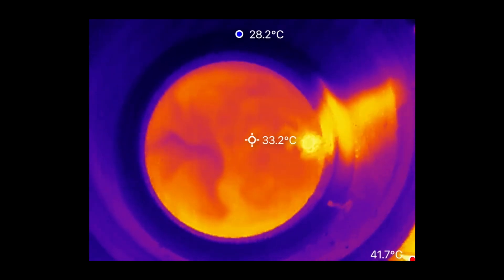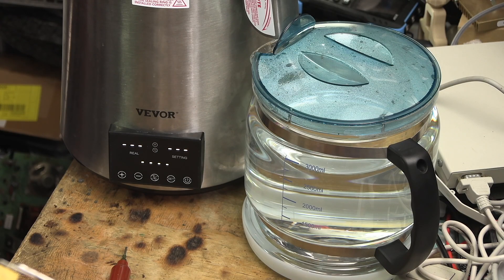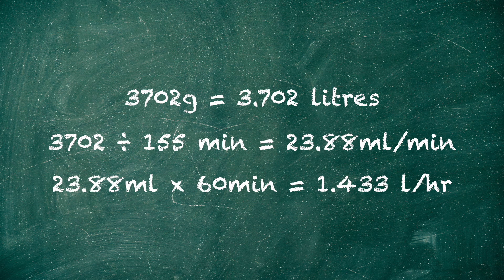The condenser blows warm air upwards while it's operating, but the liquid coming out of the spout isn't hot at all — just over 30 degrees as it leaves the spout, and cooling to around 25 degrees in the jug. Once the distillation cycle was complete, I weighed the jug contents, and it contained 3,702 grams of distilled water — so that's almost exactly 3.7 litres. A little bit short of the predicted 3.8 litres, but pretty close. By my calculations, I got around 24 millilitres per minute or 1.43 litres per hour, just shy of the advertised 1.5 litres per hour.